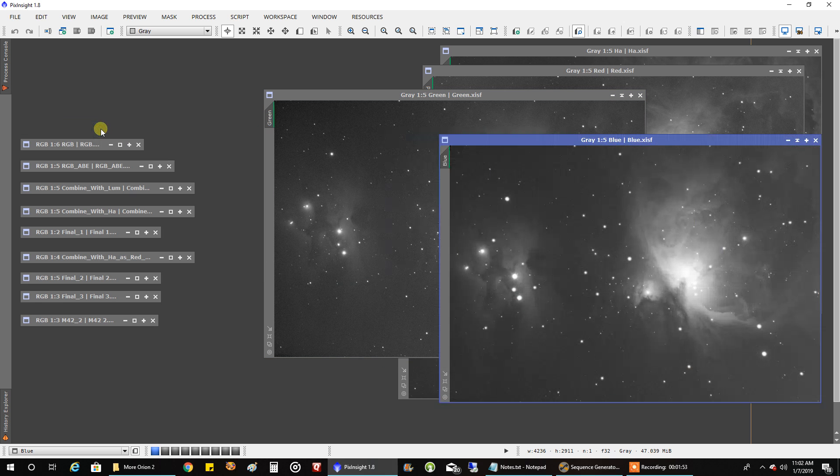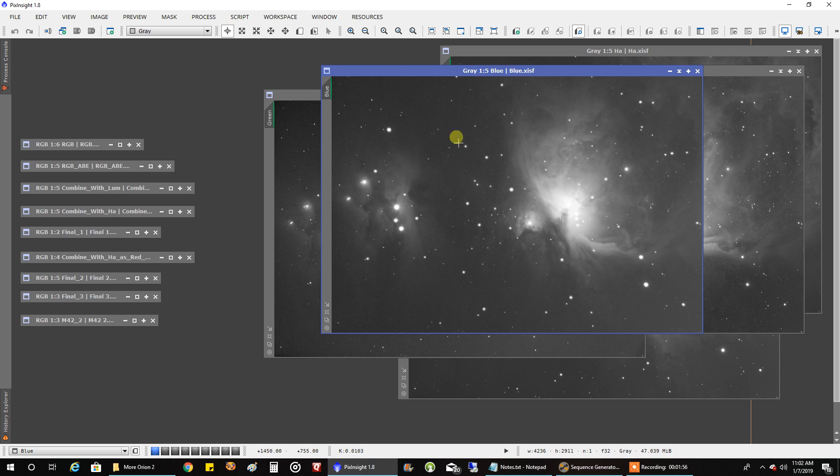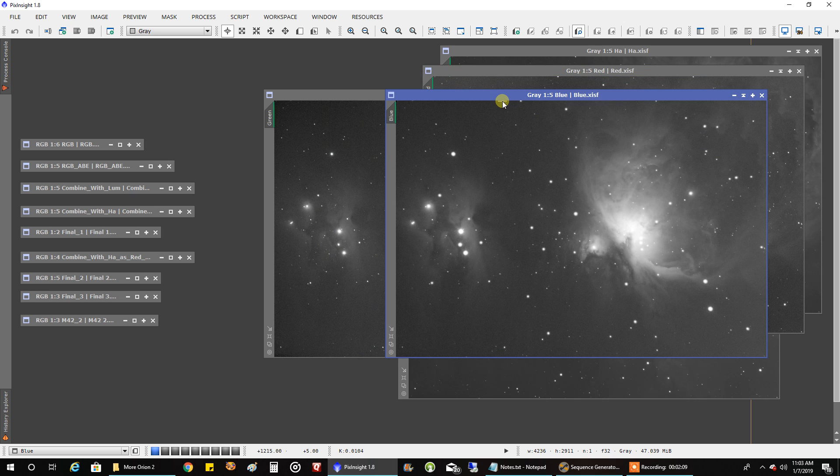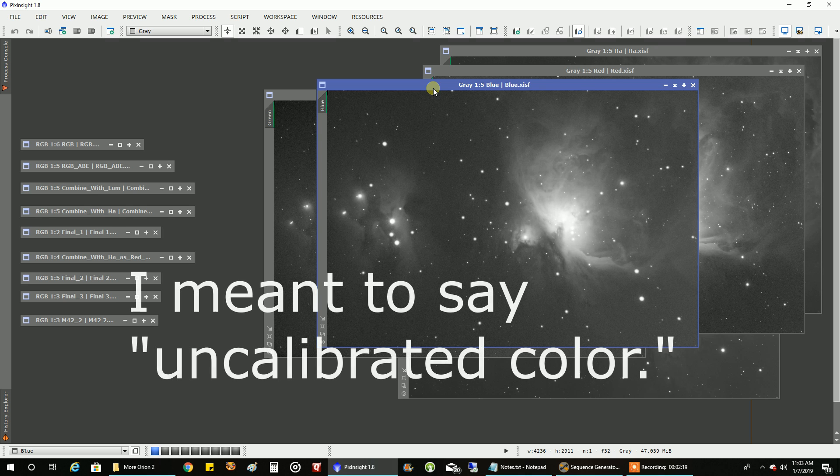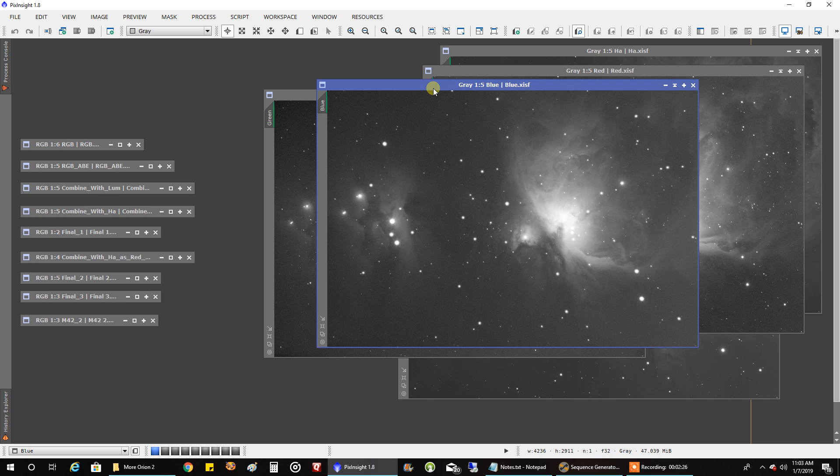The same thing with my blue — 30-second exposures, a half hour of data at gain zero. I can still see somewhat that halo there. Another thing with the blue: the stars came out so bloated compared to my other data. I was telling Jason why my blue stars are so bloated and he blamed it on seeing conditions or something about uncalibrated data. He mentioned his red was bloated too, even though we captured RGB on the same day, and he wants to recapture it. I probably should have recaptured my blue, but I don't know when we're going to get a clear sky again, so I just decided to work with what I had.